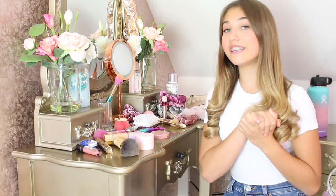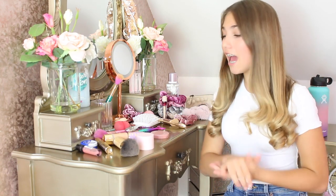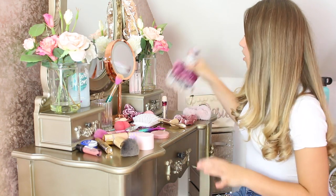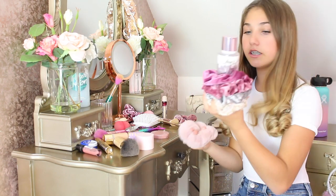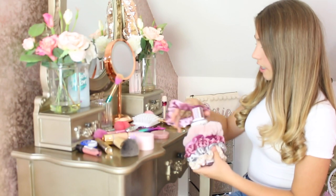The first thing I'm going to do in my summertime routine is get ready, but before we do that I have to clear my vanity because, as you can see, it is pretty unorganized. Once I've cleared all of this up we can get ready and do some light makeup. So let's start with my scrunchies — I've got my pink scrunchies here, so I'm just going to get all my scrunchies.